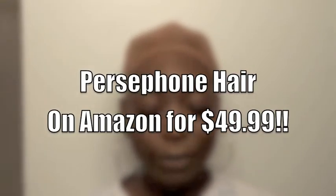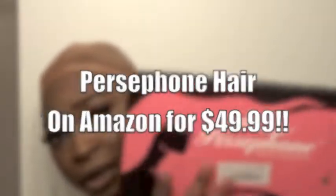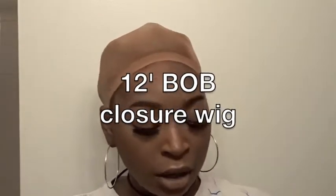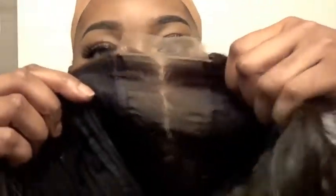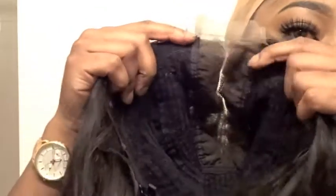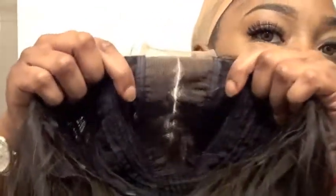I got sent a wig from Percival Hair again. This wig is a bob wig. I have a wig cap on and I put makeup on my cap. This is the wig right here — this is what the inside looks like, and this is the closure I was talking about, just for the middle part. There's really no plucking or nothing.